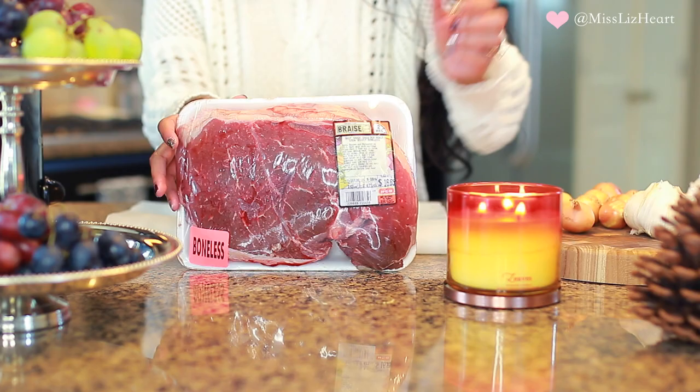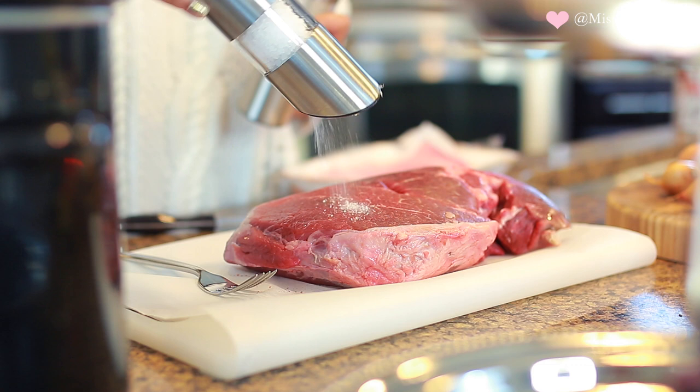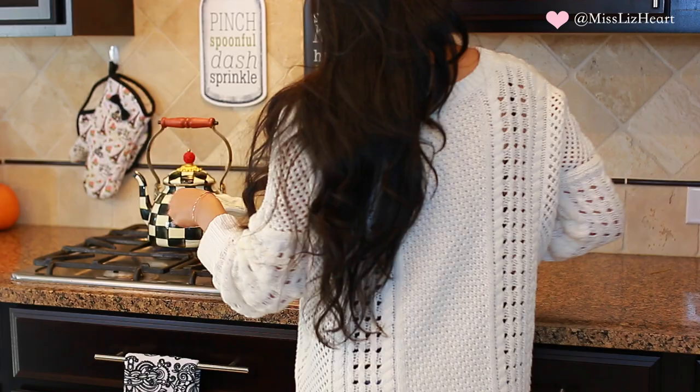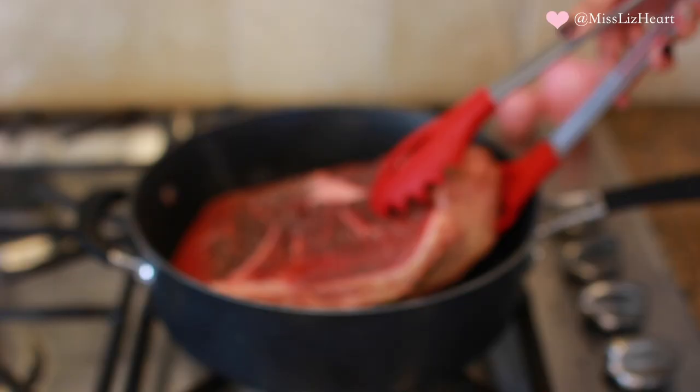Once everything is prepped, I start working on the chuck roast and I like to season it with sea salt and pepper first. Don't be shy with the sea salt — since this is a pretty thick cut, it's going to be very difficult to get it seasoned perfectly. Make sure you get both sides. The key to your pot roast coming out nice and juicy every single time is to sear it on the stove before putting it in the slow cooker.